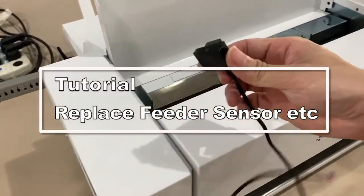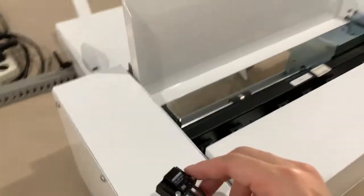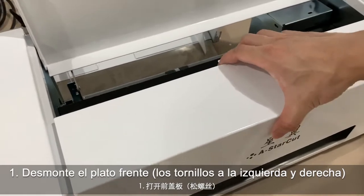Here I'm going to show you how to replace this feeder sensor. First thing we need to do is take off the front cover — I have already dismounted it.